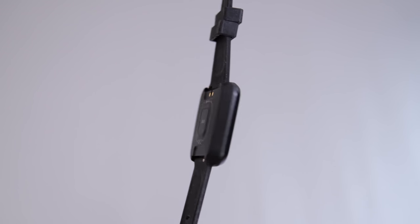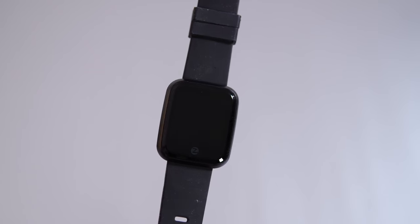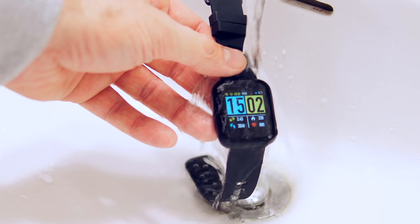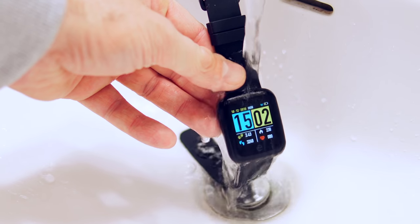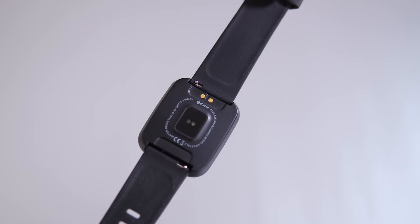The watch itself is mostly made out of plastic and it's also waterproof, but I wouldn't exactly take this swimming. I took it in the shower on a couple of occasions and it still works fine afterwards, but I don't think it would be the same if you take it swimming. On the back we have the heart rate monitor and the connectors for the charger.